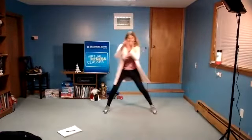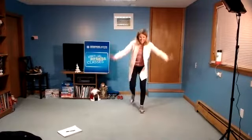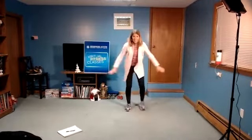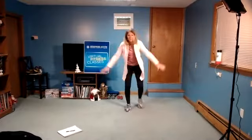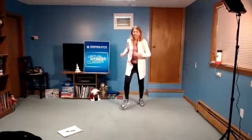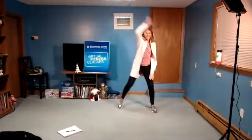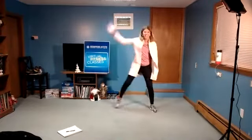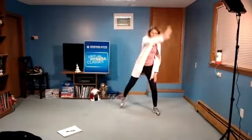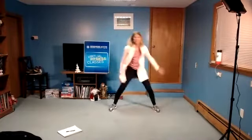Now we're going to tap back, reach front. Four, three, two, and march. Out wide. Circle the arm. Four, three, two, reach up.